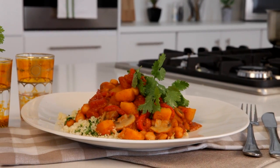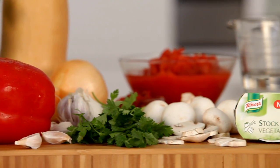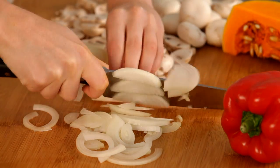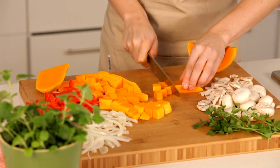A quick and easy spicy butternut and chickpea tagine featuring Knorr Vegetable Stock Pot. There are loads of fresh ingredients in this dish that will get chopped up and ready to go before we start cooking.